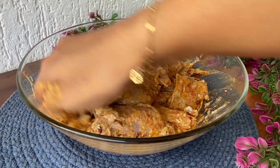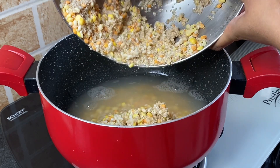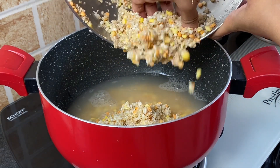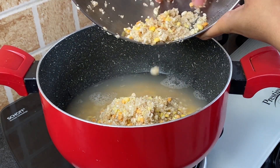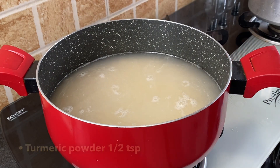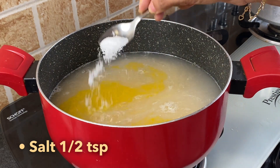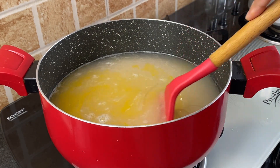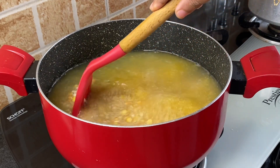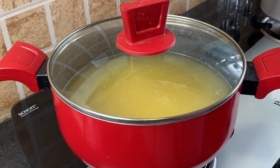Third step is to add soaked wheat and lentils in a heavy bottom pan or pressure cooker. Now add 2 to 3 cups of water, half teaspoon turmeric powder, and half teaspoon salt. Close the lid and cook for 45 minutes till it becomes soft. If you are using a pressure cooker then pressure cook for 5 to 6 whistles.